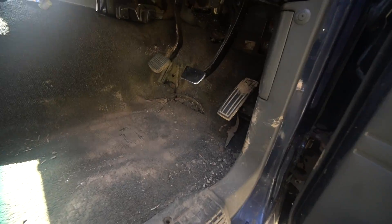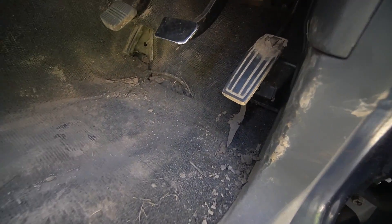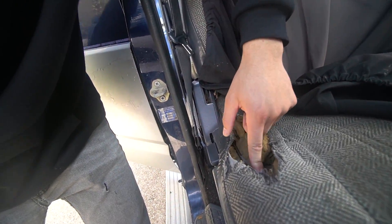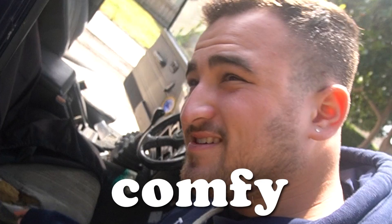Today we're gonna take it back to looking a little bit nicer. It is filthy in here, as you can see. So we're gonna firstly give it a vacuum and hopefully we can find some goodies in this thing. We also have a spare seat that the previous owner gave us, so we're gonna chuck that in. The front driver's seat is pretty knackered — you can see there's a massive hole, you can actually see the metal. It's pretty bad. Let's get started.